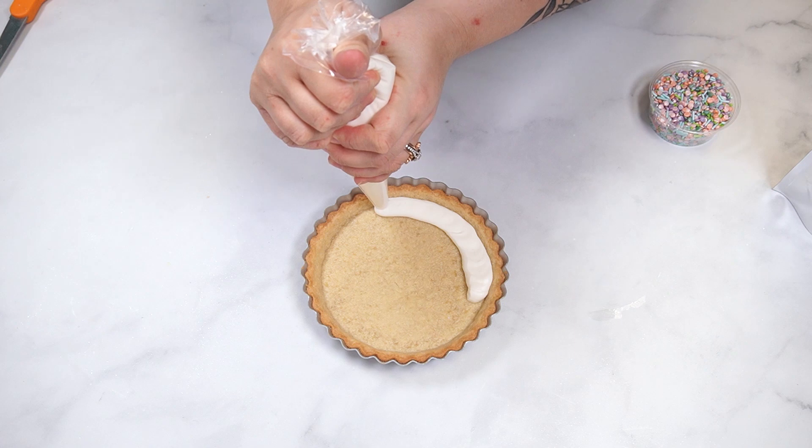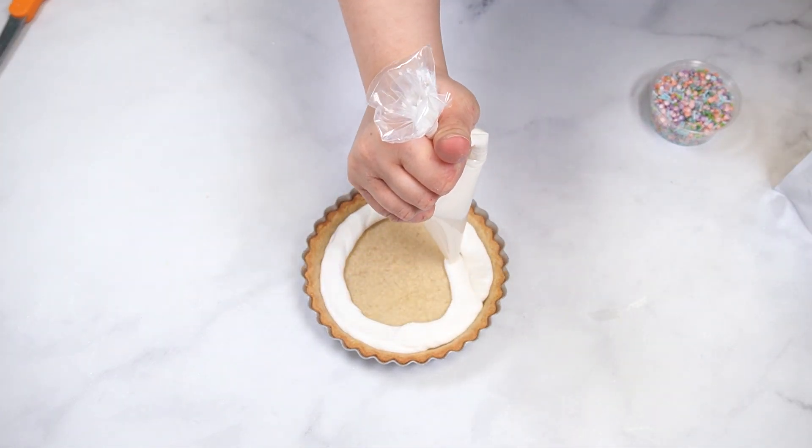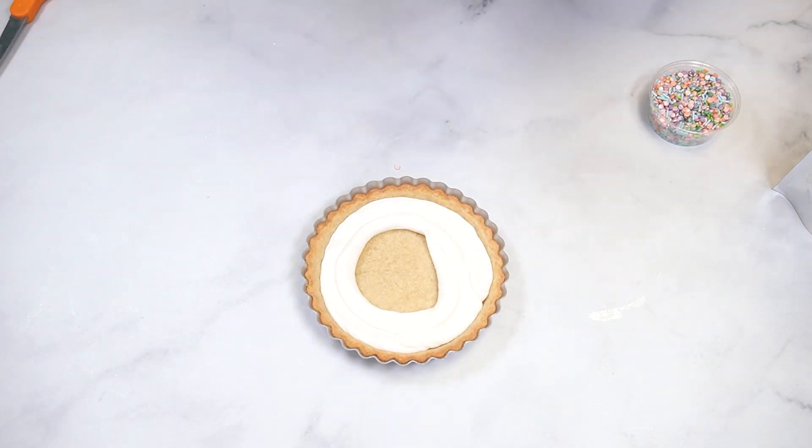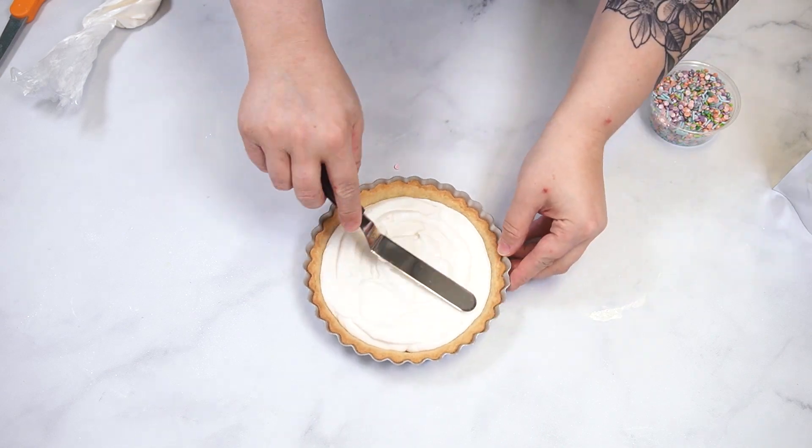Once the sugar cookie is cool, pipe the flavored buttercream so that it covers the bottom. Use an angled spatula to smooth the buttercream.